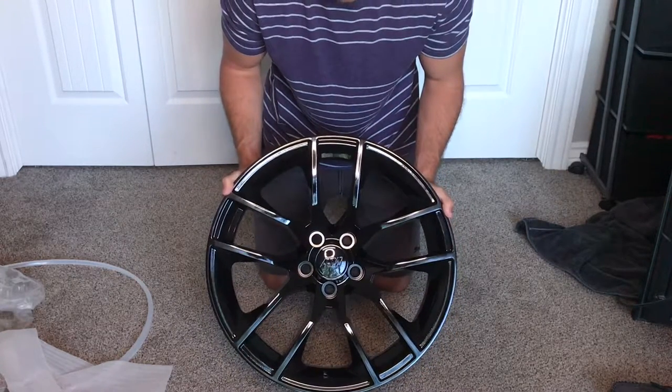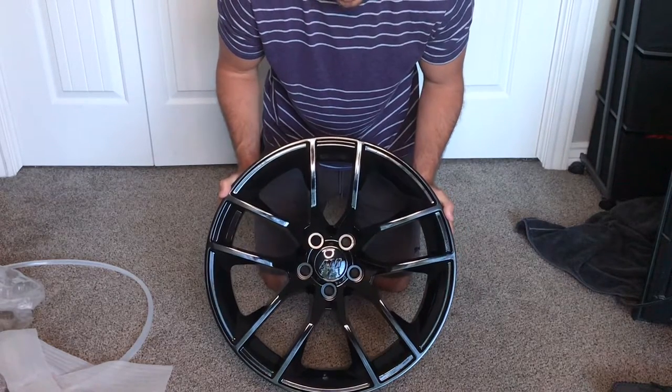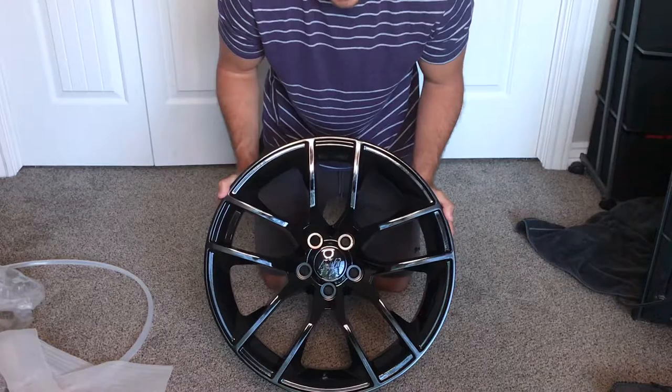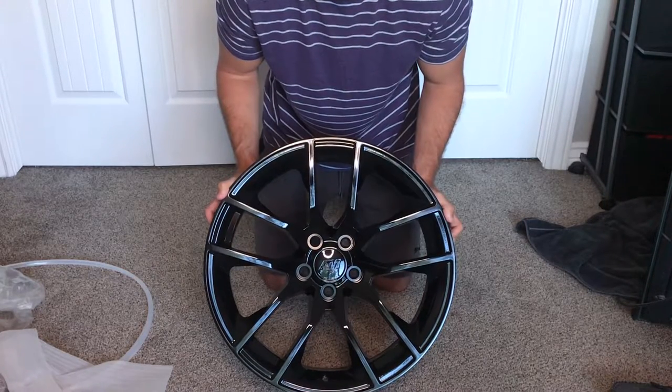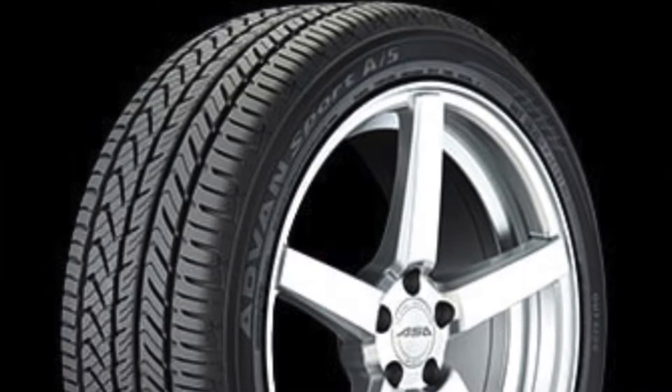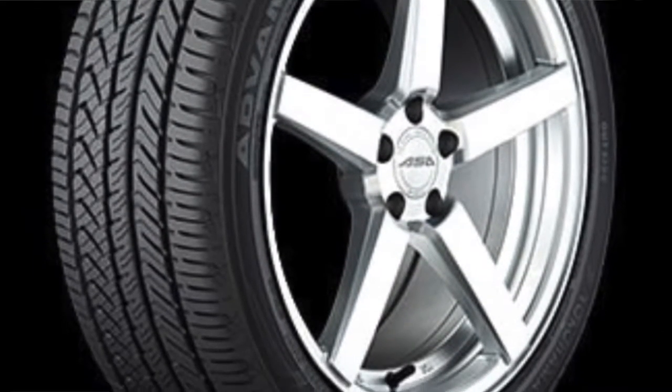I'm gonna put this on my car along with the Yokohama — actually I think it's called the Yokohama Advance Sport tire. I'll show you guys that in the video and I'll post a picture right here.